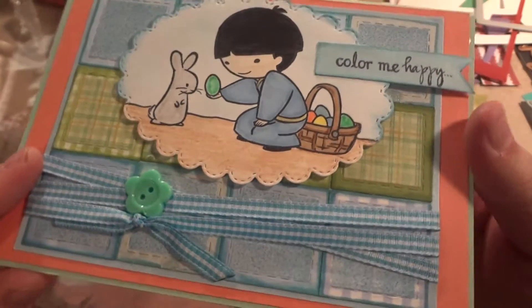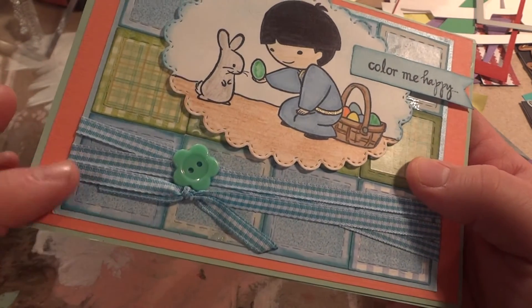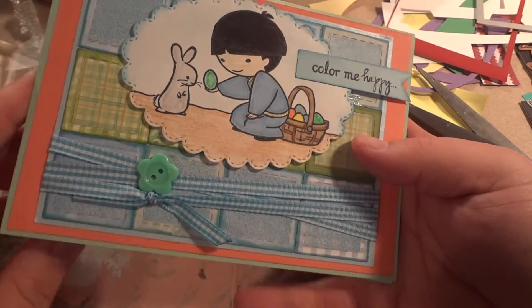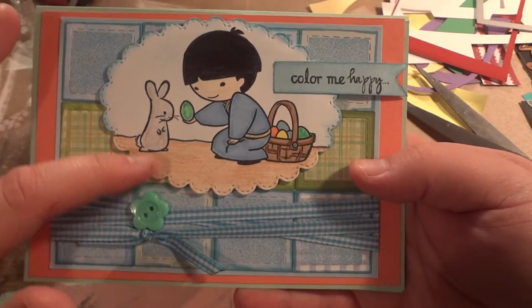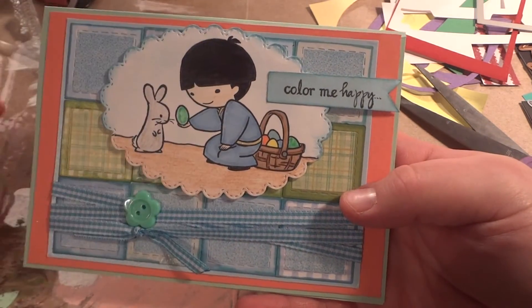You can see the patterning over the scrapbook paper, and there's a little button there. And then this is some ribbon which is really cute — I'm surprised I haven't used it. It's one of my goals: I want to use more ribbon. And the scallop bubble was one of the eBay or AliExpress dies.